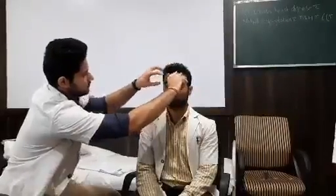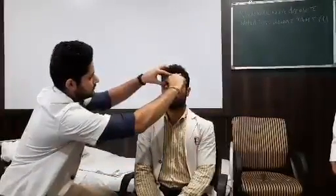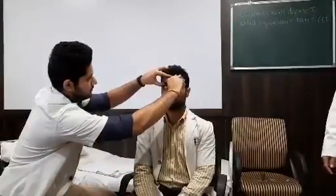He is trying to test the power in the orbicularis oculi muscle. Repeat it. He has tested the orbicularis oculi muscle.